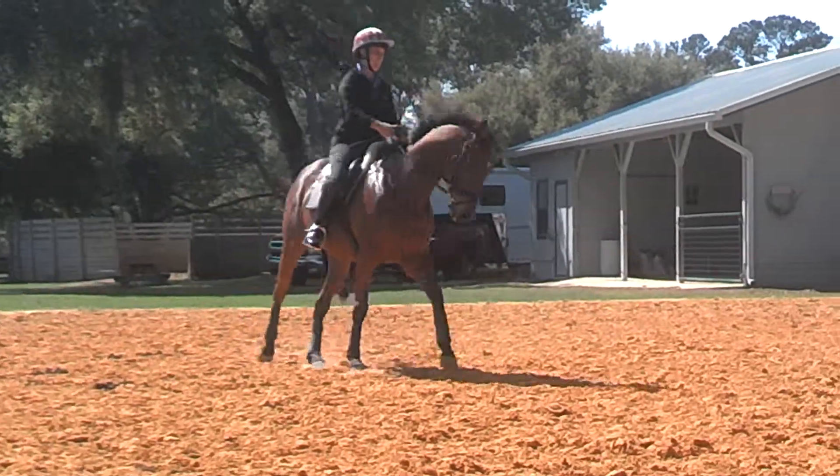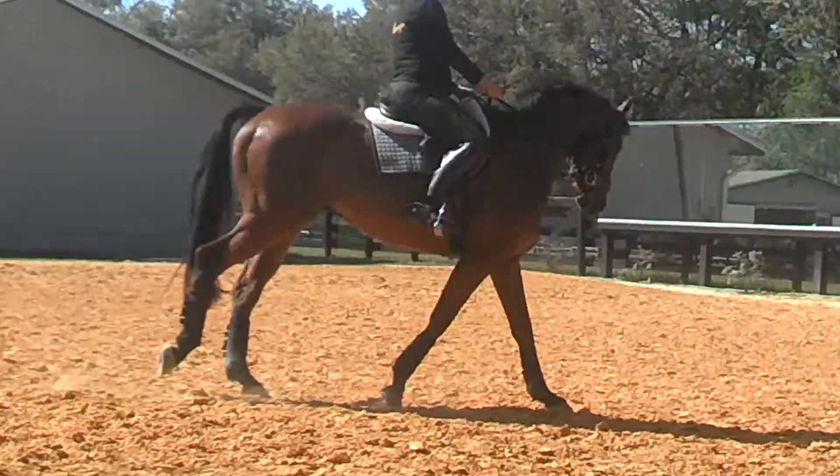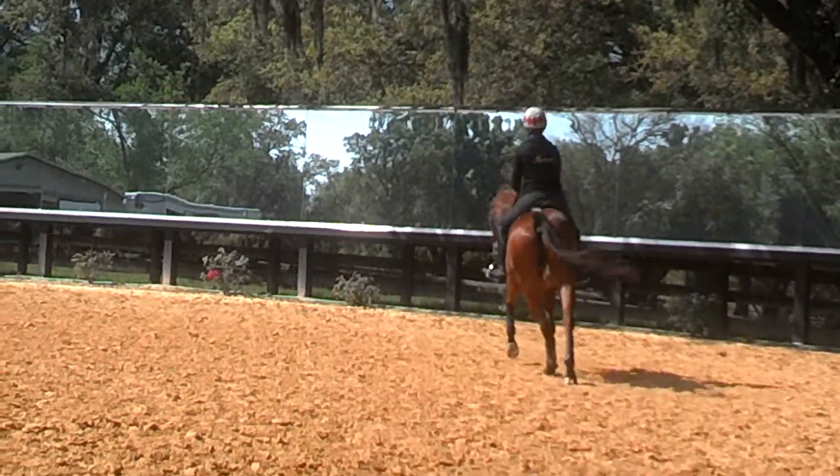Haunches in and then release. Haunches in and then lighten. Haunches in and then lighten. Yeah, like that. Like that. Good.